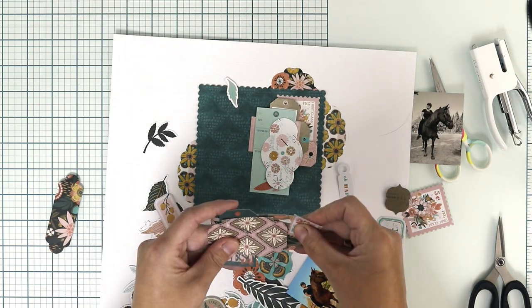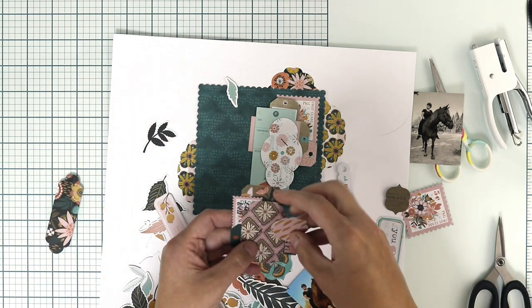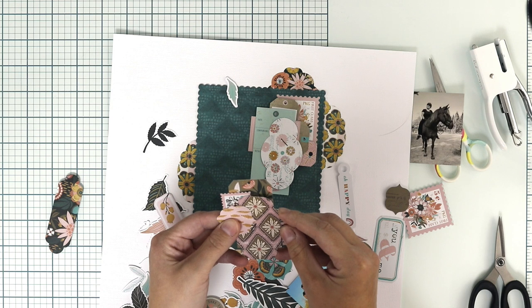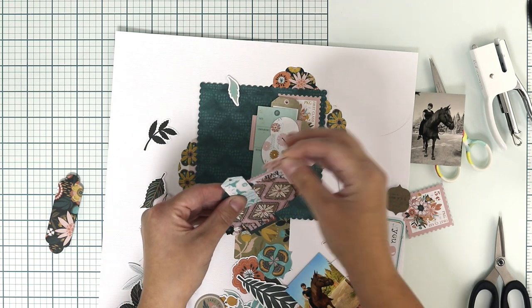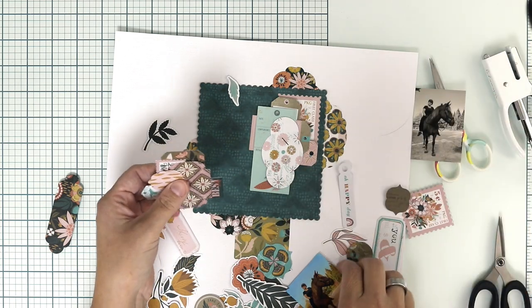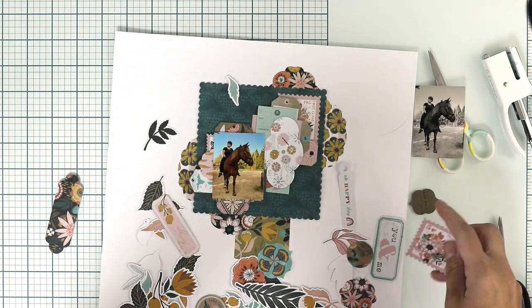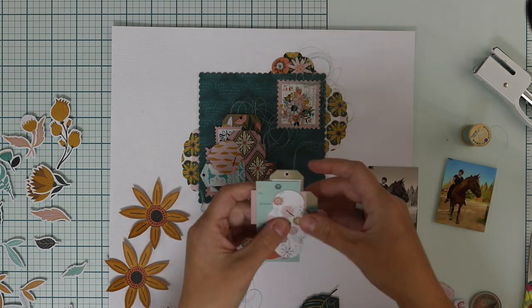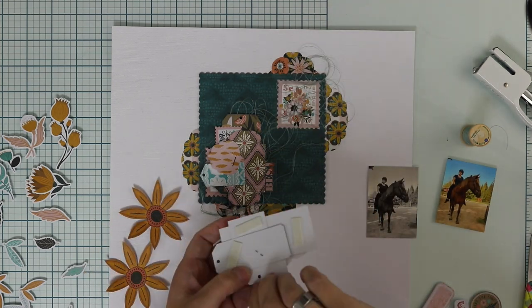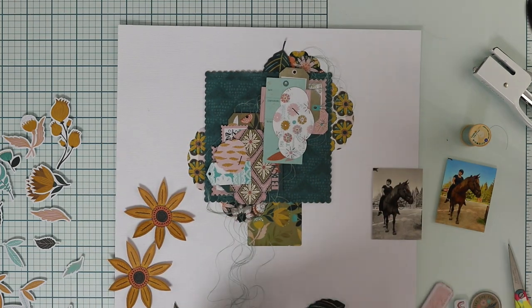This layout has two images, even though the photograph is exactly the same — one is colored and one is black and white. It makes quite a nice effect to have two photos with a little different point of view. I'm not sure whether to put the black and white on top or below, but I ended up with the black and white kind of below and the colored one on top.